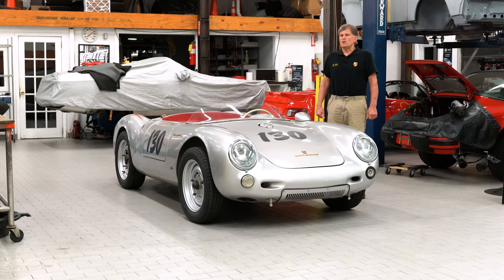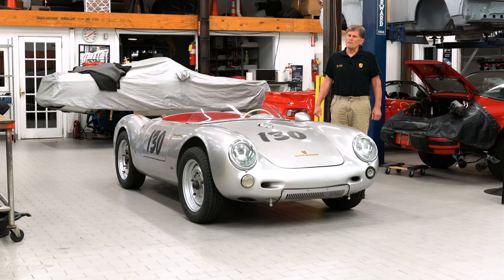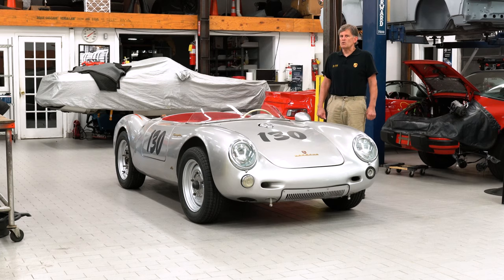I had known about this car for three or four years and I knew that the gentleman had spent a lot of time, research, and money trying to exactly duplicate the original car, and here is what we have.